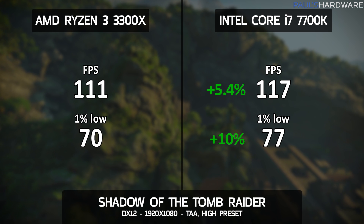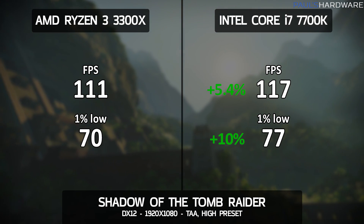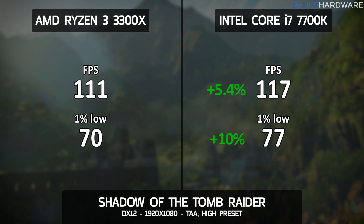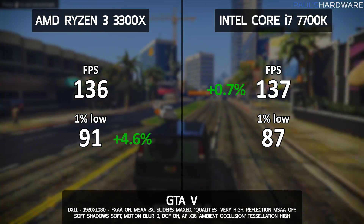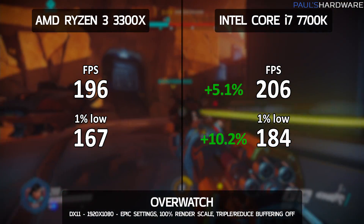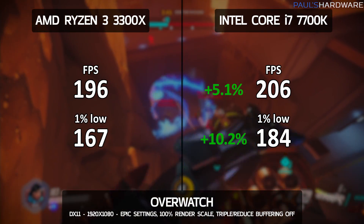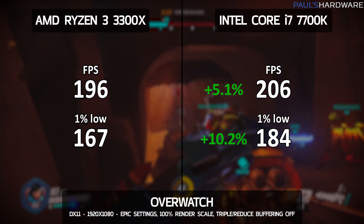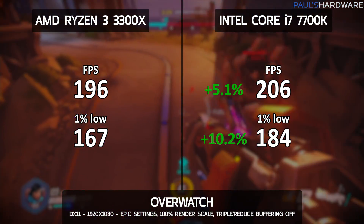Now for actual games, all tested at 1920x1080. In Shadow of the Tomb Raider — also DirectX 12 — the 3300X couldn't keep up: the 7700K averaged 117 FPS, about 5.4% faster, and about 10% faster on 1% lows. In GTA V, the 3300X had a 4.6% better 1% low score, though average frame rates were nearly identical — 137 vs 136. In Overwatch at epic settings, the 7700K wins with an average of 206 FPS, 5.1% faster than the 3300X, and 10.2% faster on 1% lows.